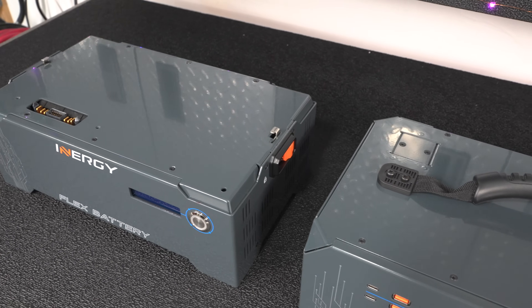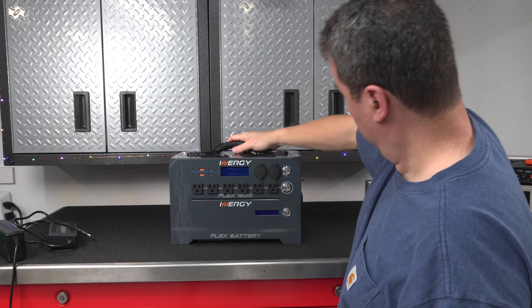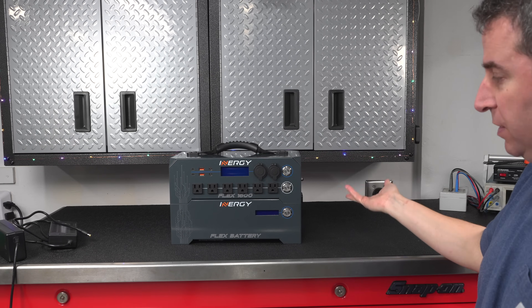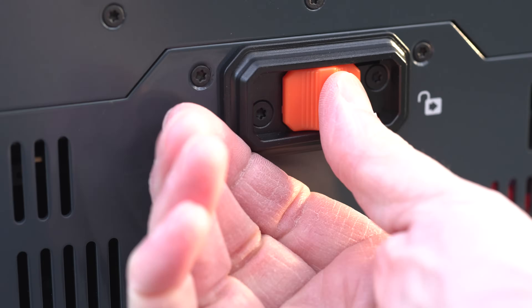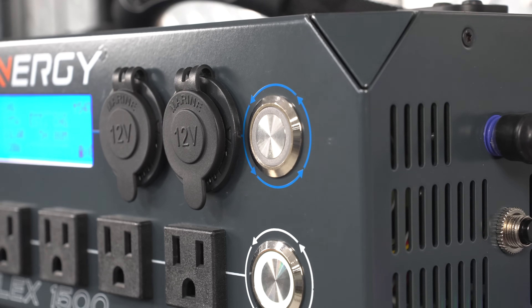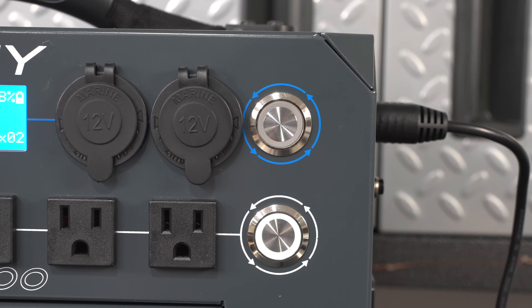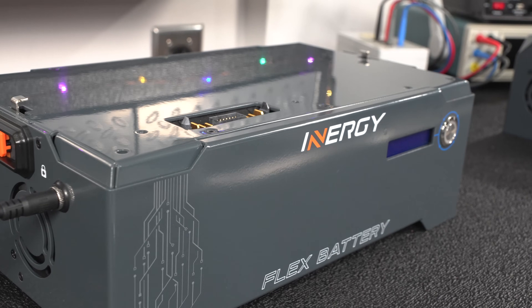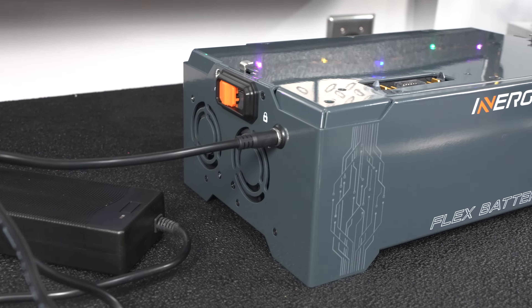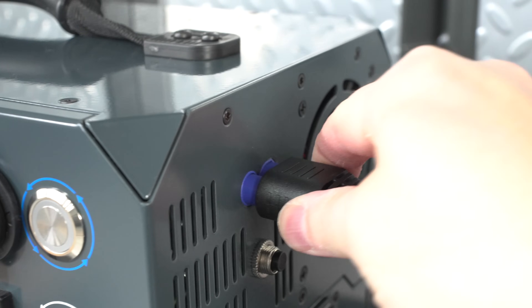With this Flex 1500 there are no cables at all. You just set the modules on top of one another, and the built-in Molex plugs automatically align, and then you lock the entire thing in place by flipping these latches. With these Flex battery modules you can also recharge them independently by putting the charger right in the built-in port, but most of the time you're going to use the heavy duty EC8 connector, which is right on the power module itself.